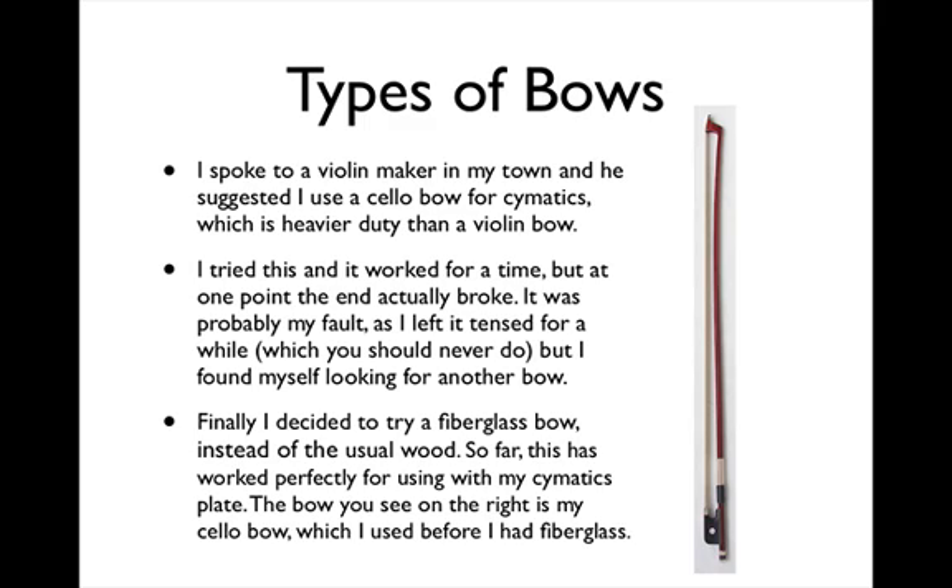I tried the cello bow and it worked for a time, but at one point the end actually broke. It was probably my fault as I left it tense for a while, which you should never do. But I found myself looking for another bow. Finally, I decided to try a fiberglass bow instead of the usual wood.